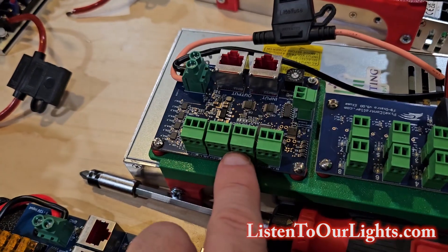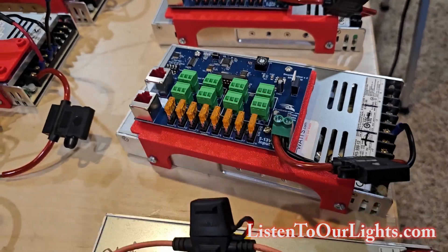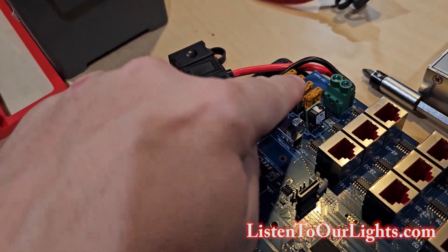The SRX1 has four outputs for pixels. The SRX2 has eight, and of course they're all fused. The F48 board itself has four pixel outputs, and those are fused as well.